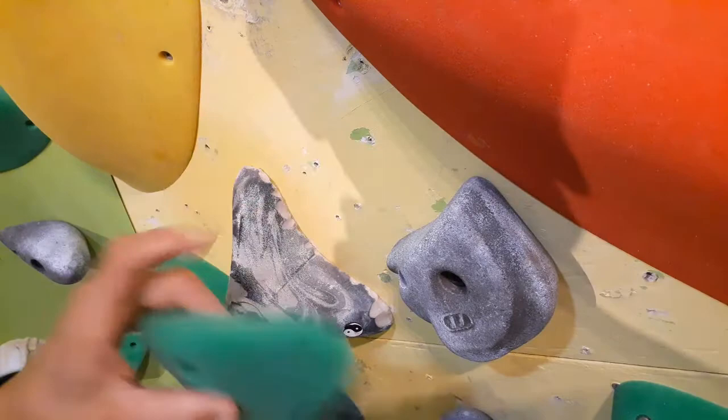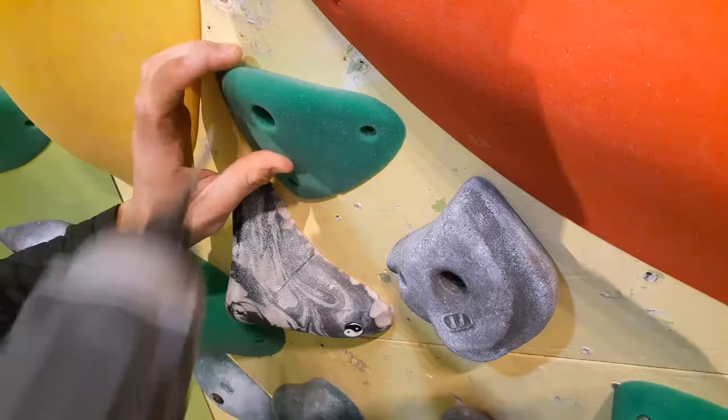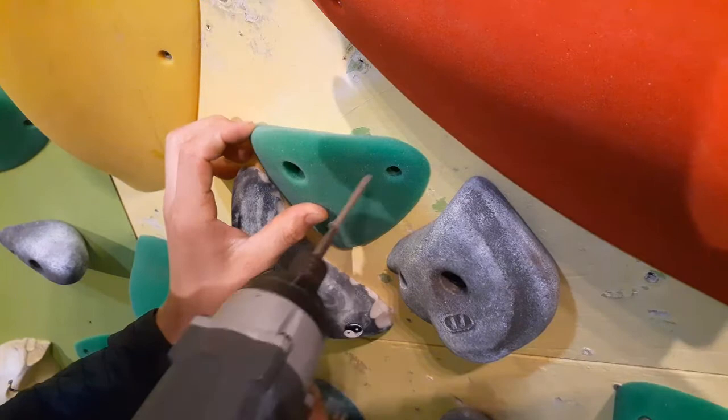So when I'm putting on the screw-ons, I try not to — if there's a gap like this — put it right in the middle, because then I can't really put anything here or here. So I put it down here, and then I can fit another hold here.